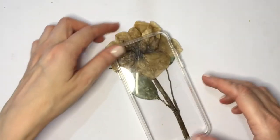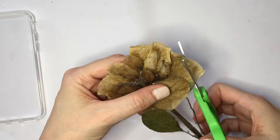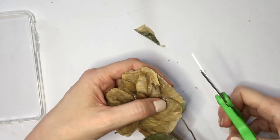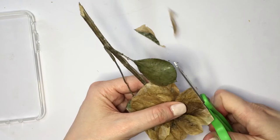It's really just a matter of measuring the space of your phone case on those petals, then marking and cutting it. Cut the stem as well, and just measure how high you want your rose to be, then place your pressed rose behind your phone case facing towards you.